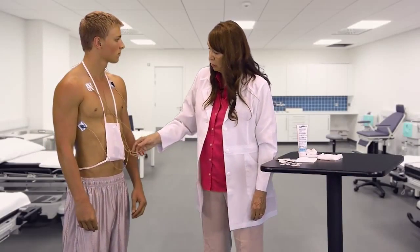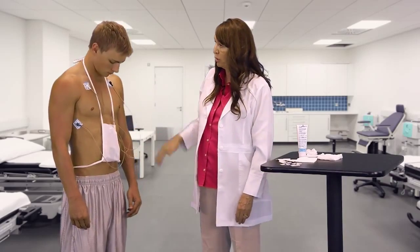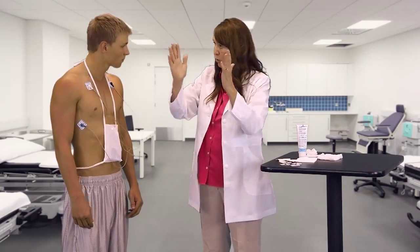So when you come in to do your exercise session, you'll go into the locker room and this is what you're going to do. All of this information will be in the locker room between the mirrors.